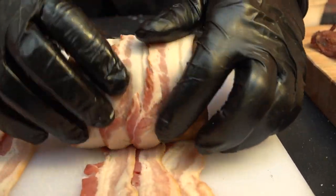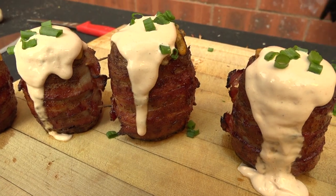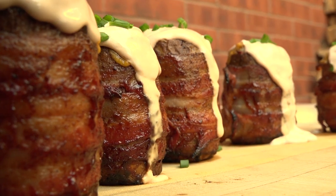Hi, Jason Ganahl at GQ BBQ. Are you looking for a creative way to make potatoes? Today I'm going to show you how to make the Volcano Potato. It's going to be smoky, it's going to be cheesy, and it's going to be a real head-turner. If you want to see how we do that, it's coming up right now.